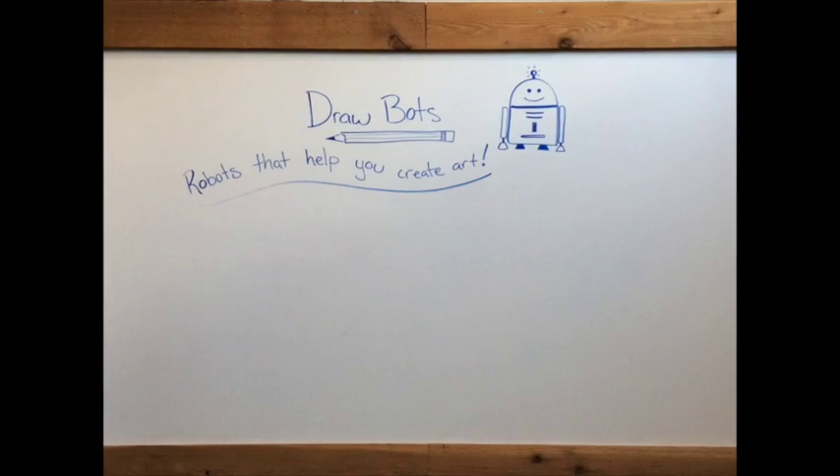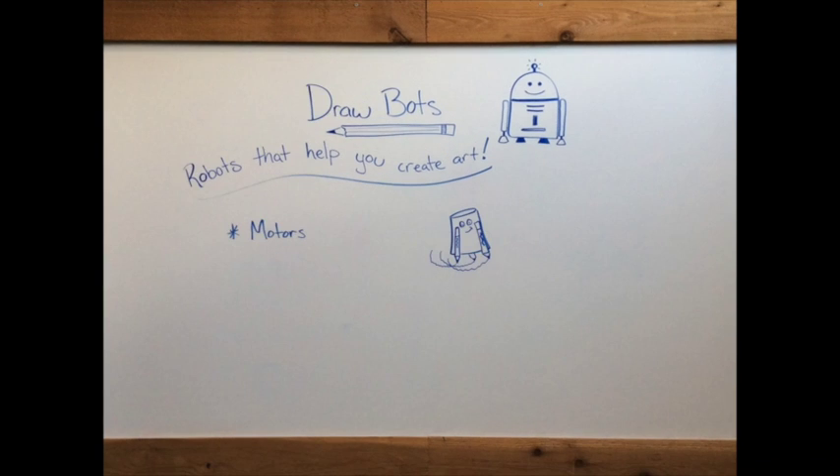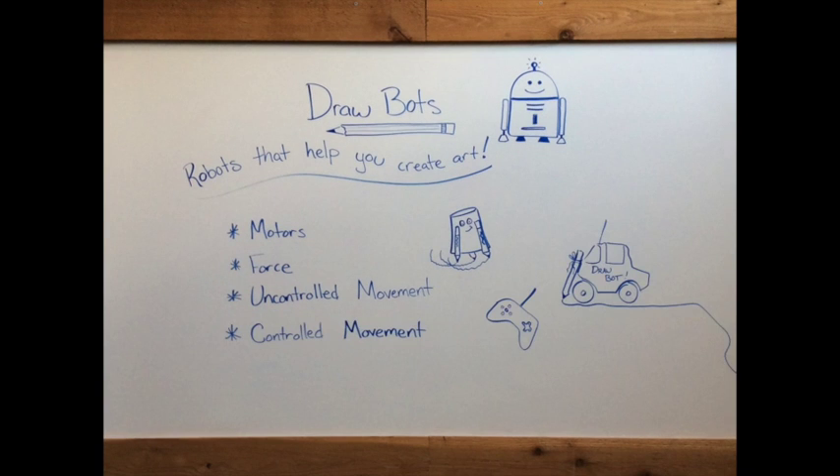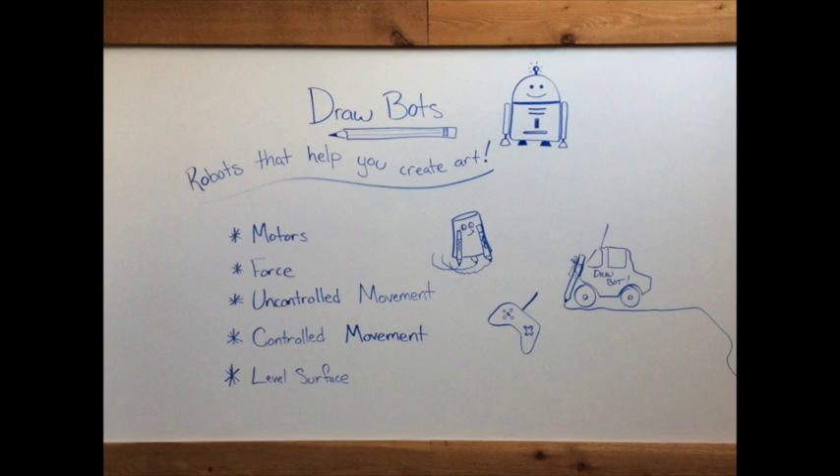This lesson is about building robots to help us create art. The draw bots that we build will involve motors, force, uncontrolled movements, controlled movements, and influencing factors such as having a level surface.